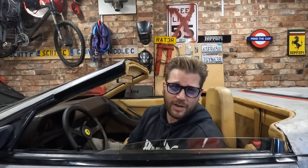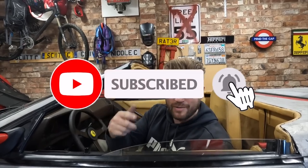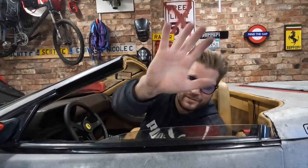That was almost a year of head scratching, blood, sweat, and tears — but it was absolutely worth it. We created the one-off unique car that Ferrari should have built themselves, but it was left to Rata Rossa to do it. I hope you enjoyed the video — don't forget to hit the like button, subscribe to the channel, share the video, and check out my socials. Until next time, stay safe — ciao for now.